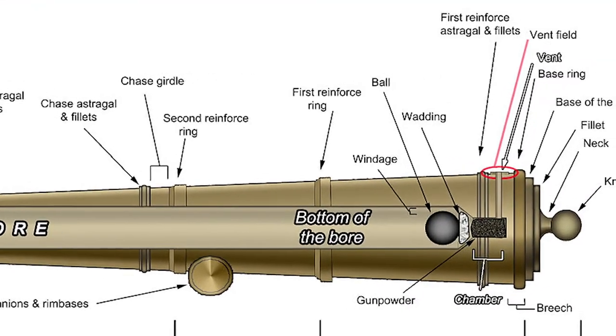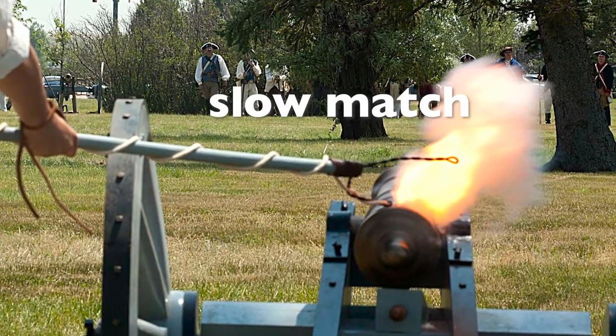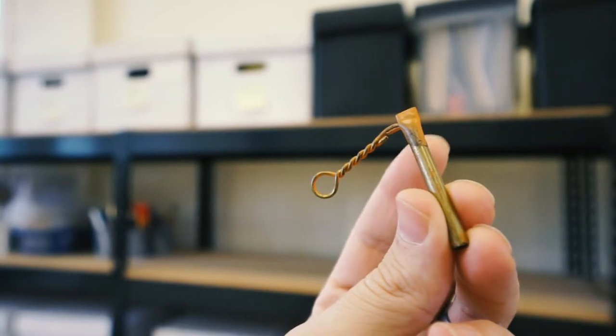Once they had loaded the black powder and the cannonball inside the cannon, they would then insert one of these friction primers inside the vent of the cannon. When they were ready to fire it — instead of lighting it with fire like they used to do in colonial times — by the 19th century, using these friction primers, they'd simply attach a lanyard, which was a rope with a hook on one end, to the wire on the friction primer.